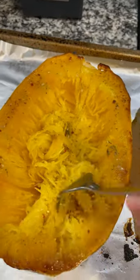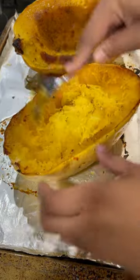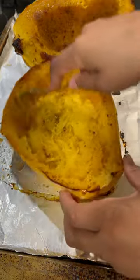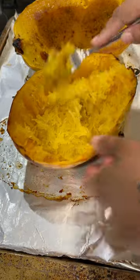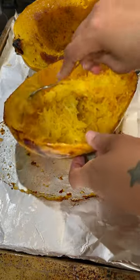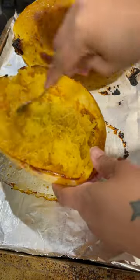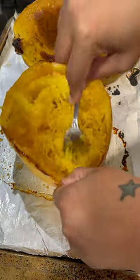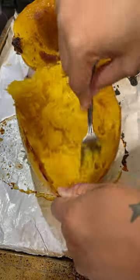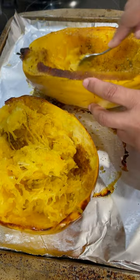Test it with a fork — it should be fork-tender and easily flake off and become like noodles. If you don't get that action, cook it a little longer. Some people scrape off the sides and keep the squash inside its shell and put the sauce and toppings inside. I scrape it all out so I can incorporate my sauce in the pan with it, and then put it back in — I think it tastes better that way.